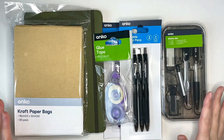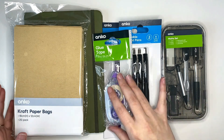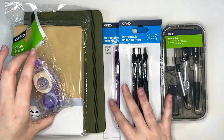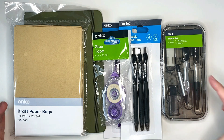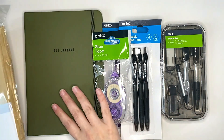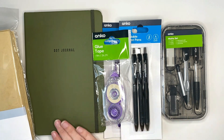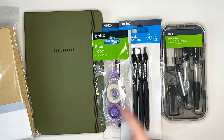This is our little haul of items that we got from Kmart. We have a glue tape runner, some craft paper bags for decoration, a variety of different pens, and also a math set because it came with a pen and an eraser and a compass with a pencil end on it, and there's three sets of rulers in here — pretty exciting. Of course, we also needed to get the journal, because you're not going to set up a bullet journal without a journal. This is the only dot grid notebook I had available, so maybe not my favorite color, but it is still pretty cute.